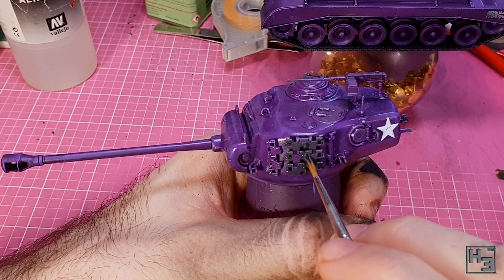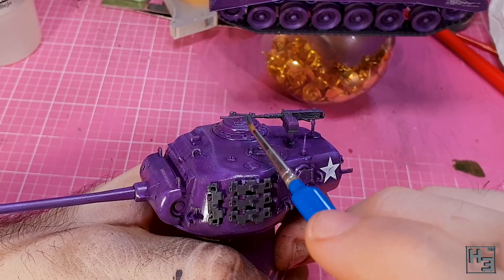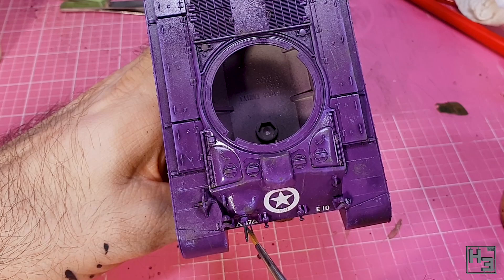I also use the german grey to paint the pintle mounted machine gun, track tool things — whatever they're called — and the hull machine gun. Because why not?